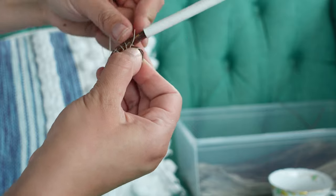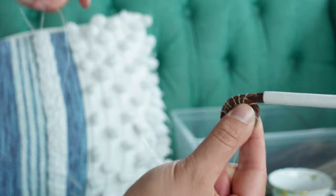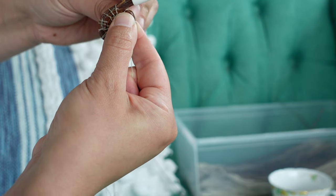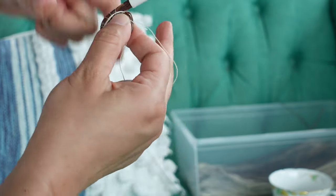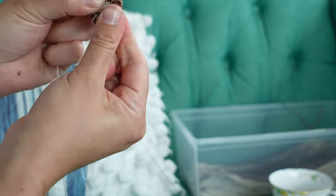Now we will plain stitch around the coil by inserting the needle on the back of the work with the needle coming out just right of the thread. Wrap it around a new section of pine needles with the thread lining up with the thread below and repeat.